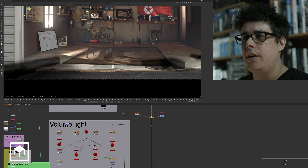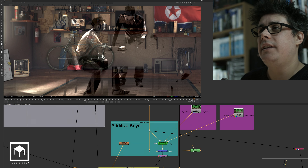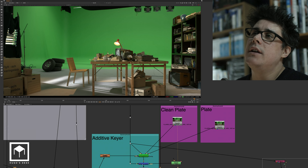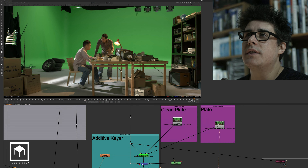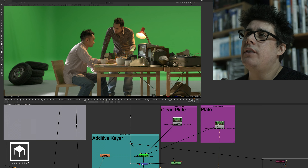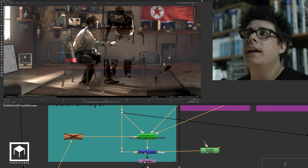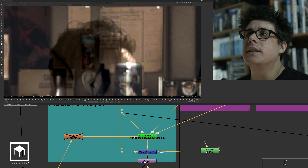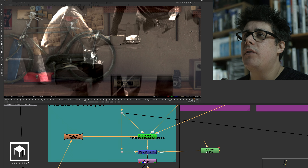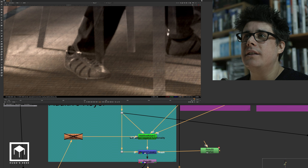Finally we start putting in the actual plate. We started putting the plate in as an additive keyer. This was the clean plate — and like I said, we had motion control so we could use the clean plate. So we used the clean plate and then the raw plate. Both were degrained, very denoised, and then they go into an additive keyer. The additive keyer then gets merged on the background and regains all this nice detail of the hair and all the nice nuances of everything — including the detail of the shoes.